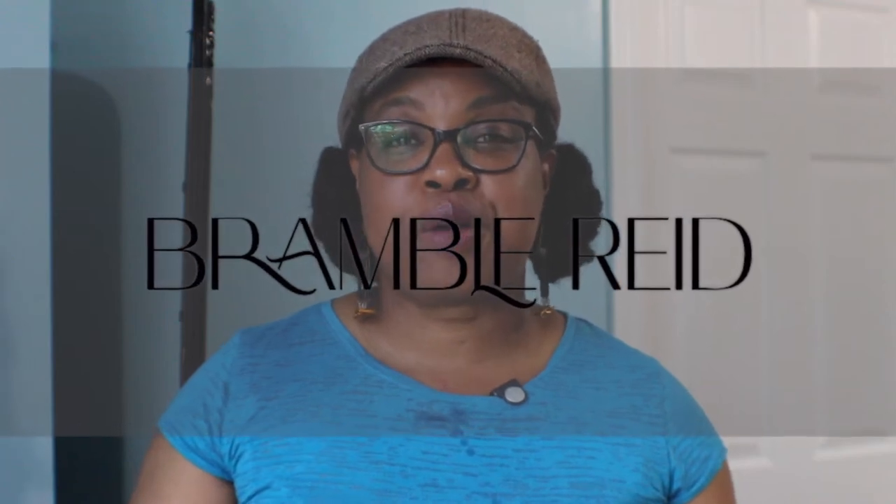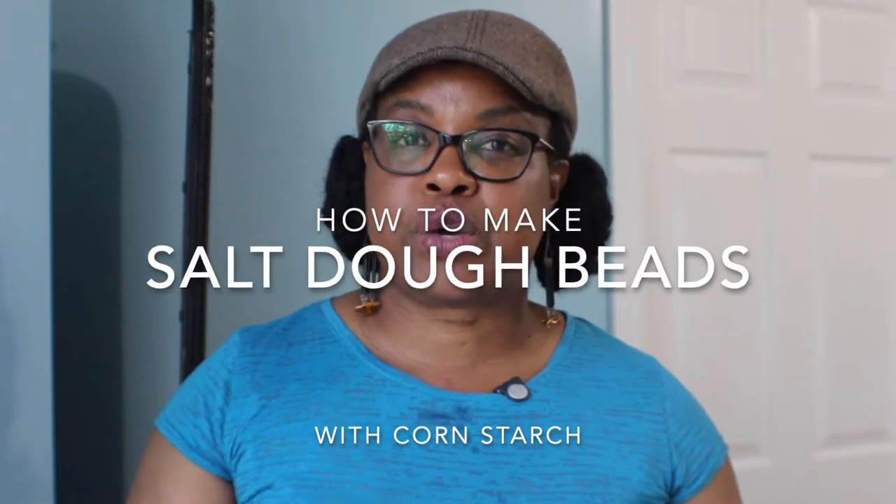Hi everyone, it's Denise Reed and welcome back to my channel Bramble Reed. Last week I said we'd do another clay tutorial, but I stumbled upon a salt dough recipe called 'better than salt dough.' I wanted to try it. This recipe is also known as baking soda clay, baking soda dough, or corn flour dough. By the end of this tutorial you'll know how to make it, and I'll also show you what regular salt dough looks like in comparison.